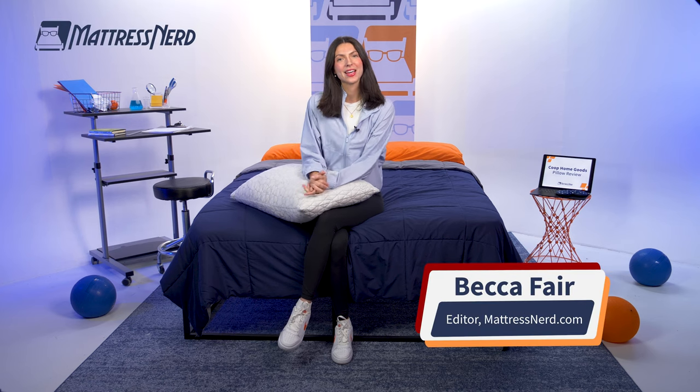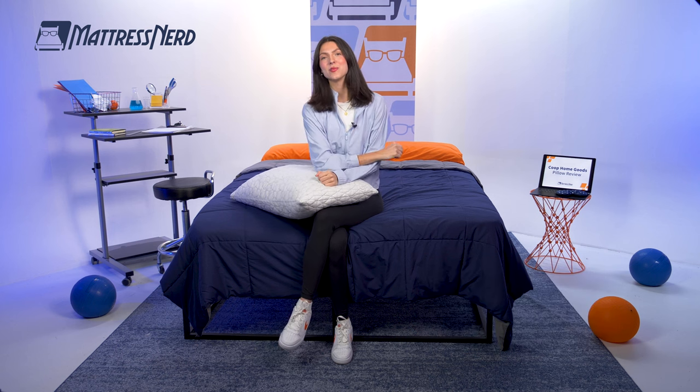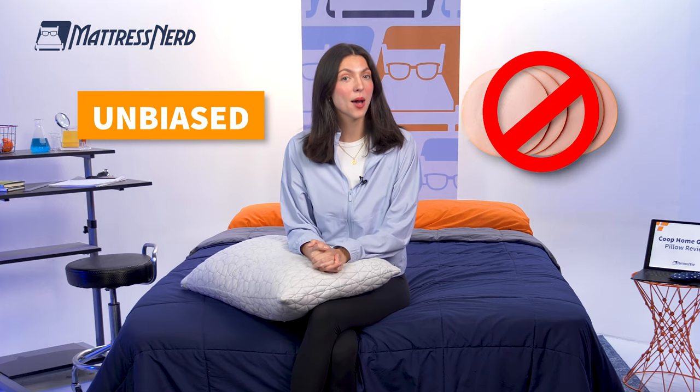What's going on, everybody? My name is Becca, Sleep Accessories Editor and Certified Sleep Science Coach here at Mattress Nerd. I'm in the business of giving you unbiased, no-baloney reviews on the industry's top sleep products.